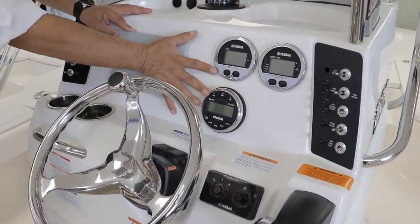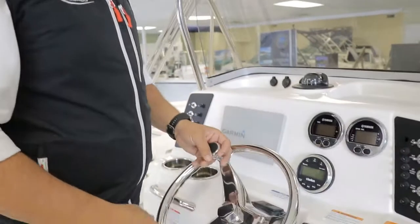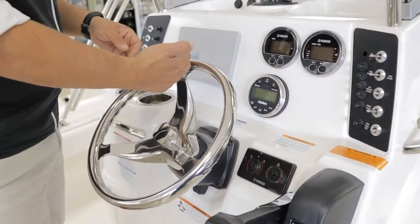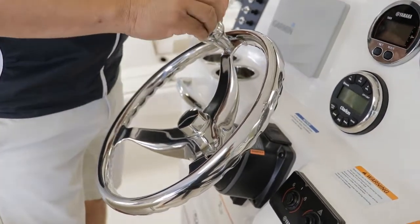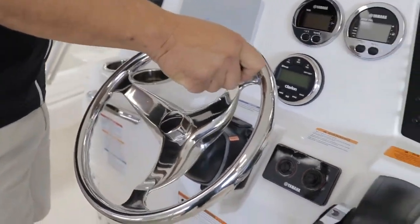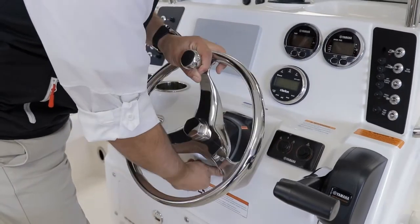Rovalo installed the Clarion Bluetooth stereo system. We ordered this 226 Cayman with the handy control-knob steering wheel. This is something else — especially when you want to dock this boat or load it up on a trailer. It's really handy. And the great thing is it comes with tilt steering.